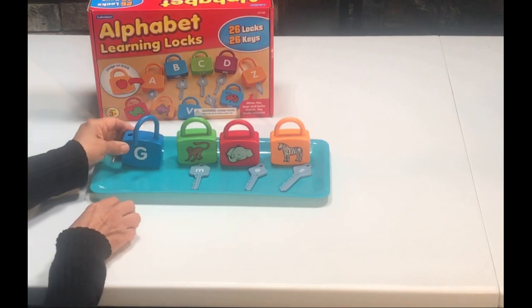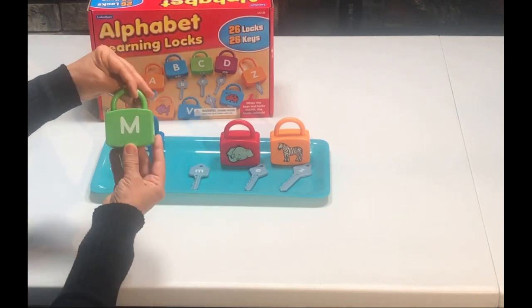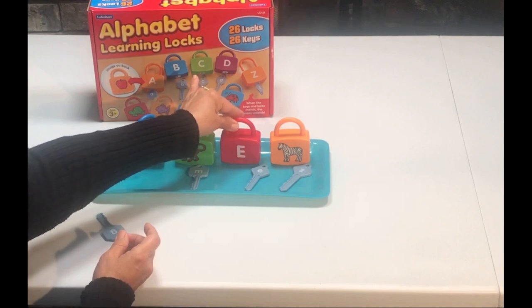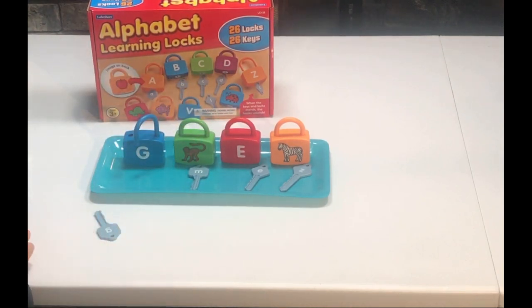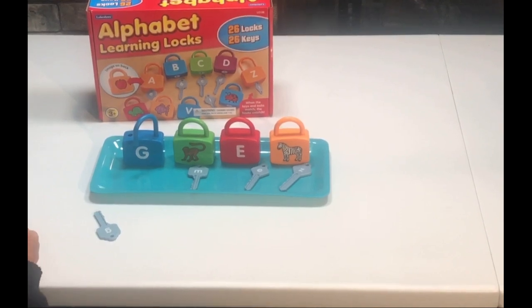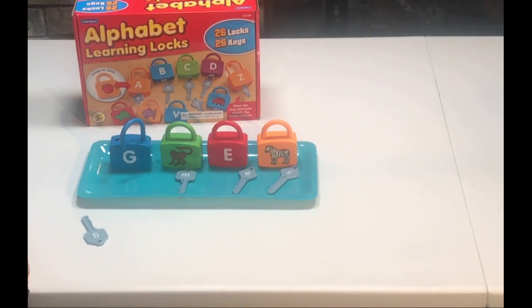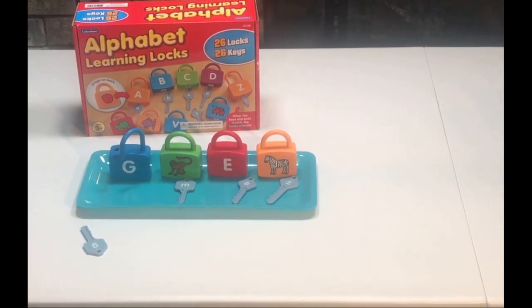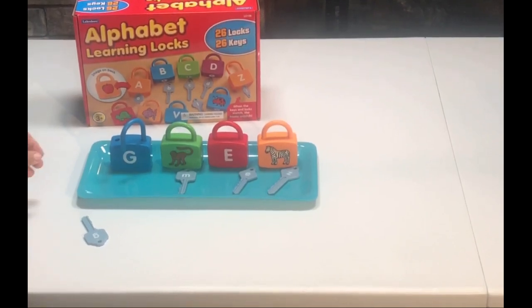Super cute locks. We're using the letter M, the letter E for elephant, and the letter Z for zebra, since we're going to be talking about the book Goodnight Gorilla and the zookeeper and the zoo. Learning the letters and the sounds connected to each letter is very important because the ABCs are the building blocks of language. For this week, we're going to be focusing on the letter G, both the uppercase and the lowercase, and we're going to focus on the hard sound of G, as in gorilla.